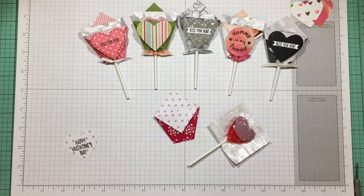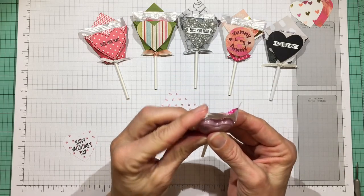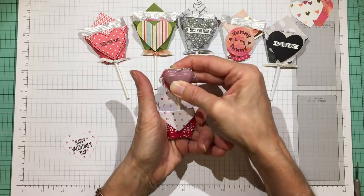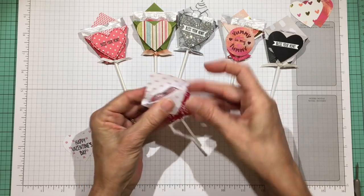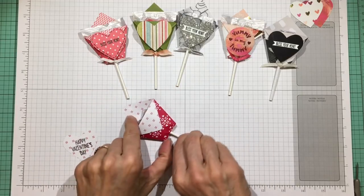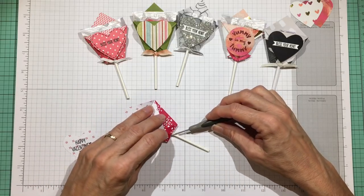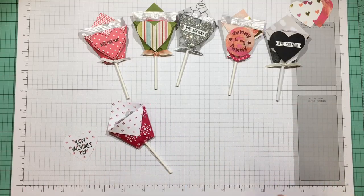Before putting the pop in, fold the bottom corners up and fold the top corners down — you can fold the top down at this point to make a nice little heart shape. Then tuck it in and stick that stick right through the hole. Make sure the pop is snugged down as far as it can go, then take a glue dot and place it right where the paper meets the stem.